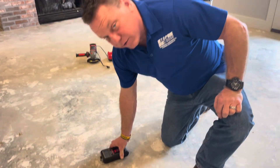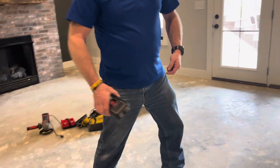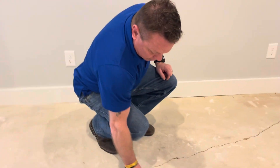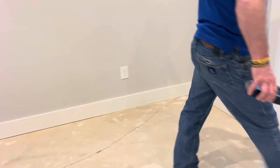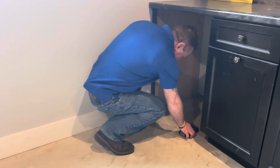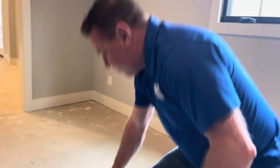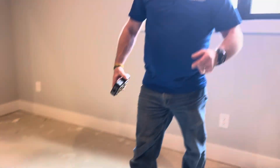You want under five. Right here it's exactly five — let's test this. That's a 4.0, that's 5, 4.3 — all that's good. If you get up to about a seven, you're going to need to use a moisture barrier.